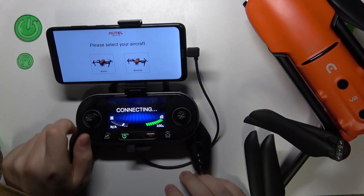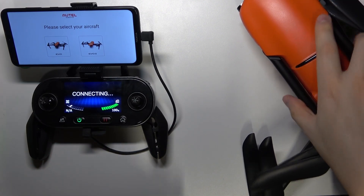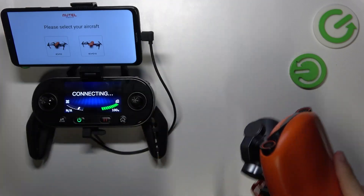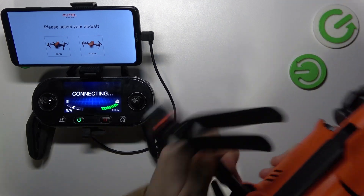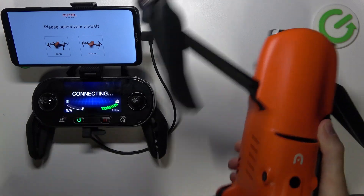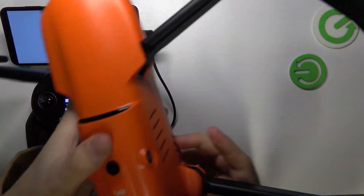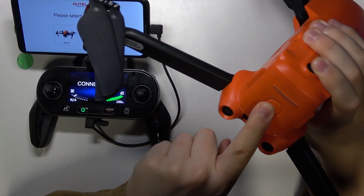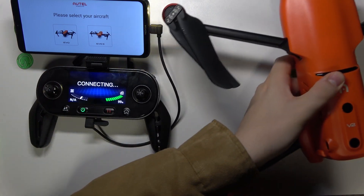Before proceeding in the app, let's finish preparing the drone. First, remove the gimbal or camera protector. Then unfold the legs — start with the front legs, since otherwise you won't be able to unfold the rear ones. Then unfold the rear legs as well. Now press and hold the power button on the drone's battery to switch the aircraft on. The drone is now powered on.